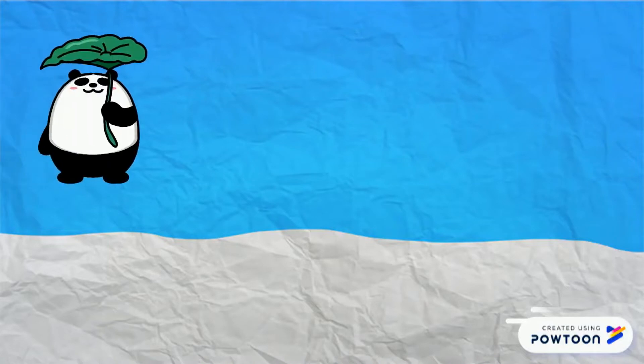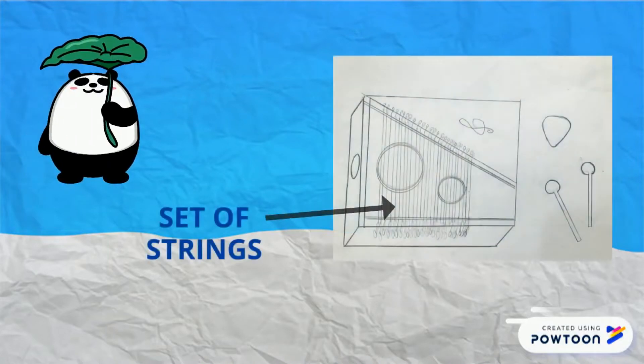The third part is a set of strings of different lengths so that they have different pitches. We have used metal strings.